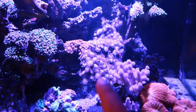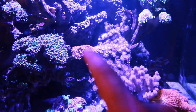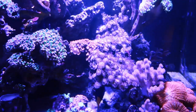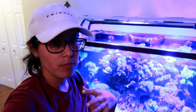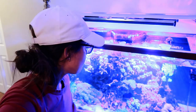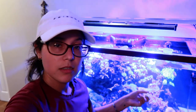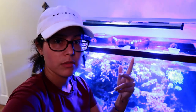Look how much these zoas have grown. Jason originally intended to have this bridge with different zoas on it, but after his emerald crab started eating the zoas, these guys started to take over. What's weird is I have the same exact zoas in my tank but they don't grow there. It's strange they're growing so much over here and not in my tank, especially because we share the same water — he makes my water.